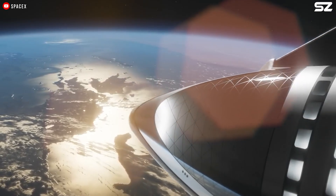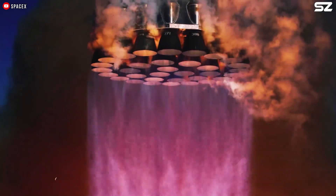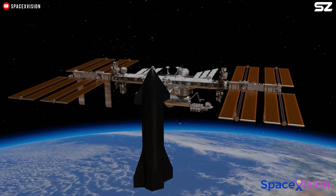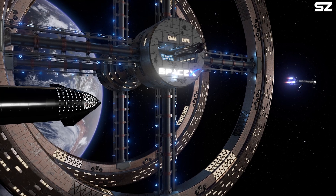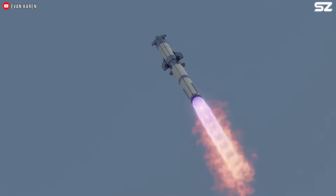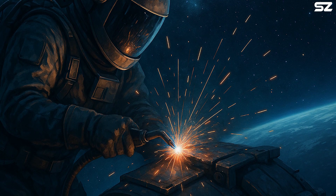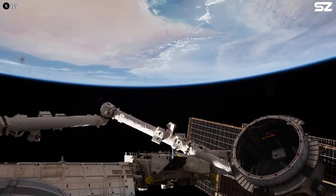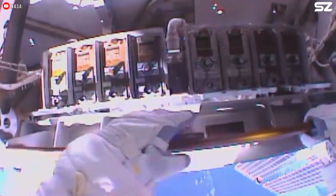But can these methods be used in space? SpaceX has a concept for building a space station using its Starship, which would involve refurbishing and modifying the Starship once it has been launched into orbit — and that would require welding in space. Welding in space is not entirely unprecedented, but it remains a very rare occurrence.